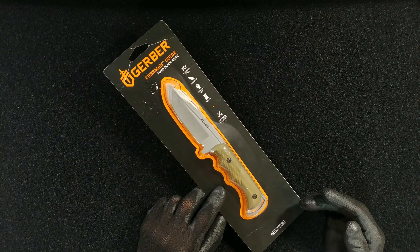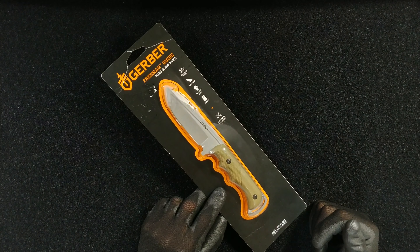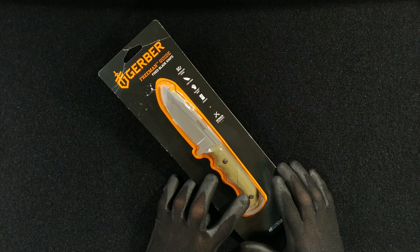The folding model became available for people that wanted a little bit more versatility, and then they brought out a rubberized black handle for it. This review is about the Walmart exclusive and limited edition sage green version.